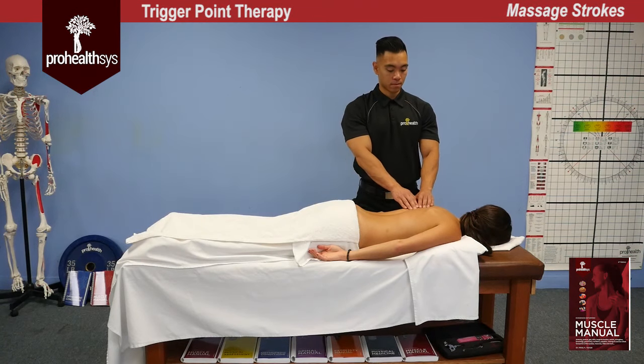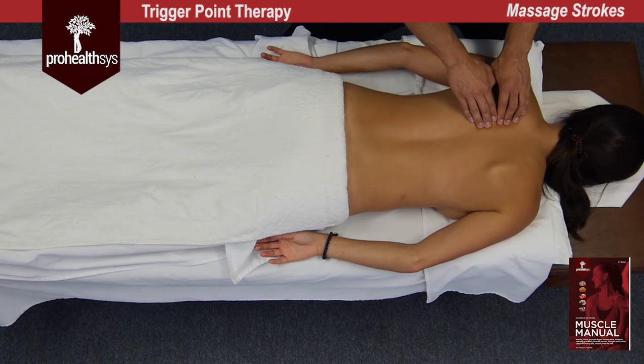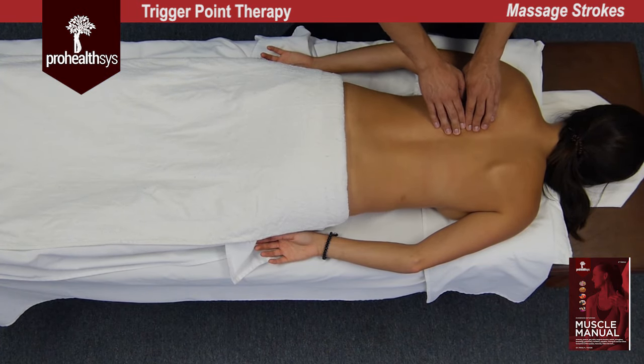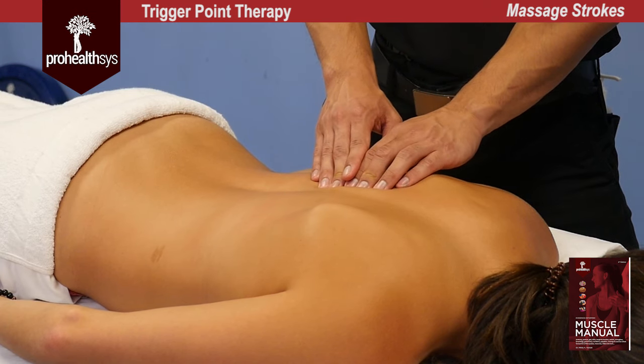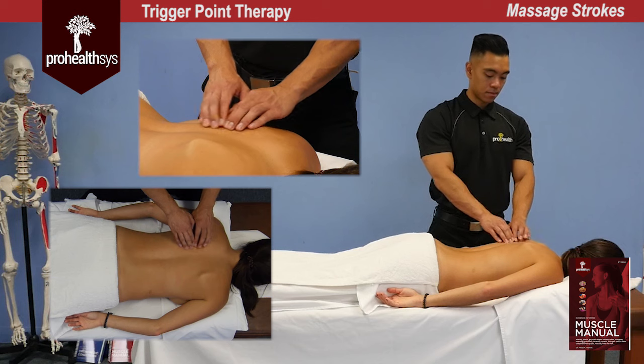Trigger point therapy is the treatment of hyper irritable spots within taut bands of muscles or muscle fascia. The basic technique is palpation of the hyper irritable segment; pressure is progressively increased over the spot of tenderness until it diminishes and referred pain decreases. Release of pressure is then allowed, producing hyperemic flushing of the area.